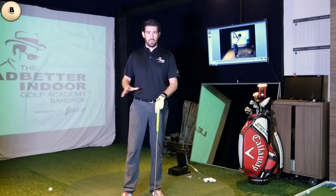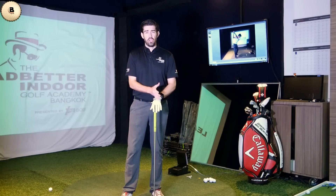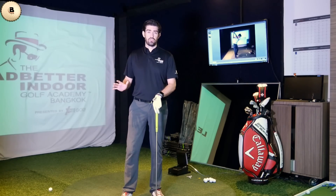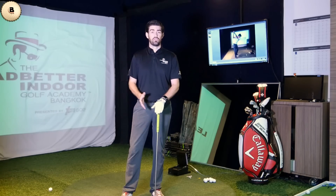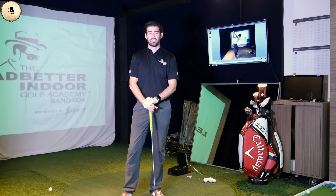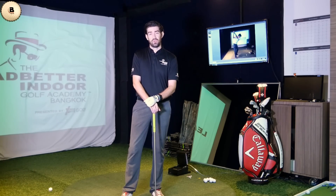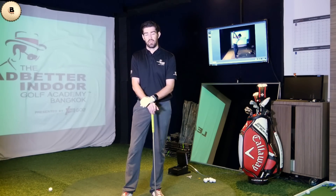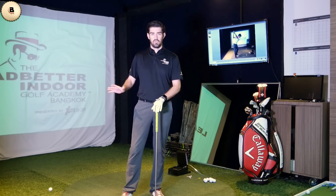The A-Swing — a lot of people now know what that is. It's David's new concept. It looks a little different to the traditional swing, but it's actually just designed to make it easier to repeat the movement. Some of the movements, especially in the backswing, look a little different — they're there to make the movement a little more simple. But you have to make a few adjustments in your setup if you're going to give yourself the opportunity to make these other moves subsequently.